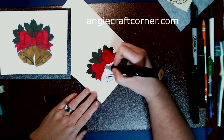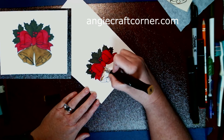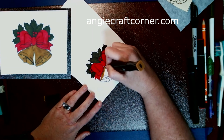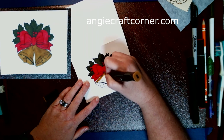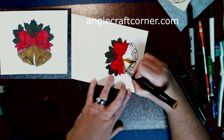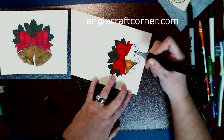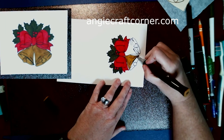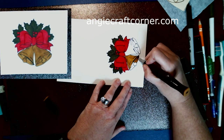Now I'm going in with a GB9 Spectral marker to color in the bells - it's a goldish brown. It's darker than what I really wanted, but I went with it and it came out good. With alcohol markers, the darker you want something, just keep coloring over it and it will get darker. That's one of the things I do like about alcohol markers - they look so smooth when you put them on paper.